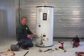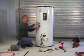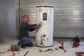Once we've completed this part, we move on to installing the vacation bypass valve. This assembly is available with our platinum packages.